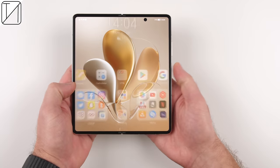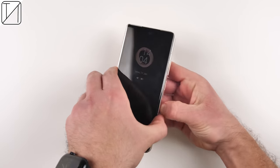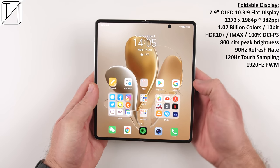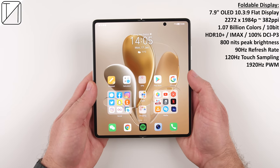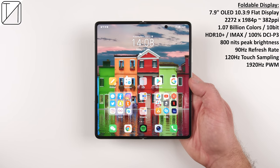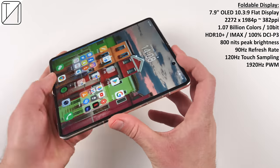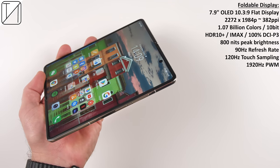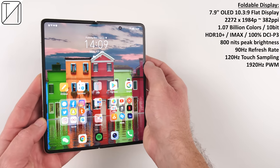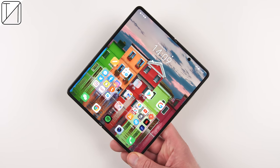The foldable display is 7.9 inches, an OLED panel with a PPI of 382 and a resolution between QHD and Full HD. It has over 1 billion colors, is 10-bit, supports HDR 10+, has IMAX Enhanced — the first foldable to have that — with 800 nits peak brightness and 1920 Hz pulse width modulation, which is easy on your eyes when reading late at night.